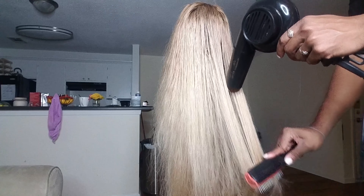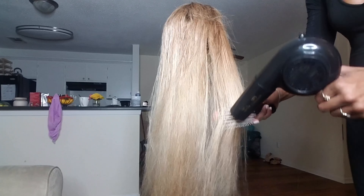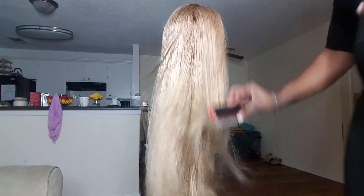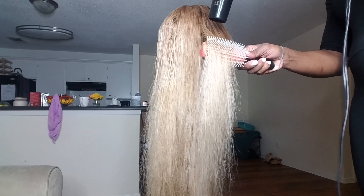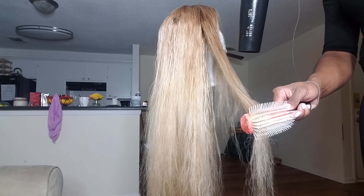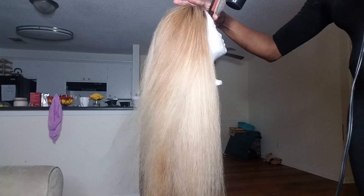I almost forgot to mention — please use a heat protectant before blow drying or straightening your hair, even with your real hair. I used one of the dry oils from the Moroccan Oil company. I'll link it below in the description box. I sprayed that on the hair while it was wet and then brushed it through prior to blow drying. I also use a Chi oil when I'm straightening and blow drying my hair, but I didn't use it in this video — but you can use whatever you want.